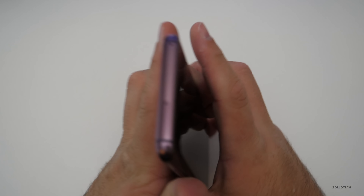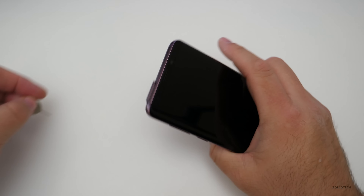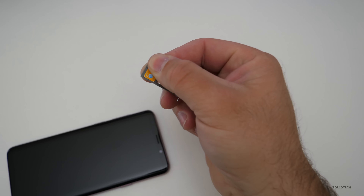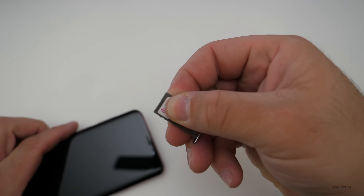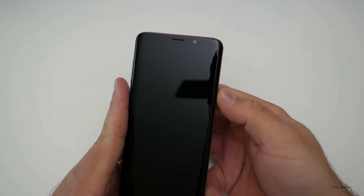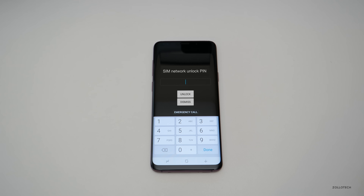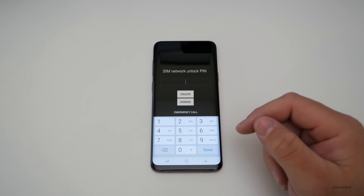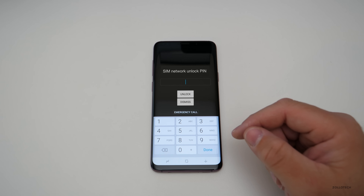That's the easiest way to put the code into the phone, so let's pop the SIM card out. You'll see I have an AT&T SIM card — let's pop in a T-Mobile SIM card. Let's place it into the phone and boot the phone back up. Once the phone boots, it will immediately go to a screen that asks you to put in your pin to unlock it from the network. This will allow you to use your phone around the world permanently unlocked with any GSM SIM card.